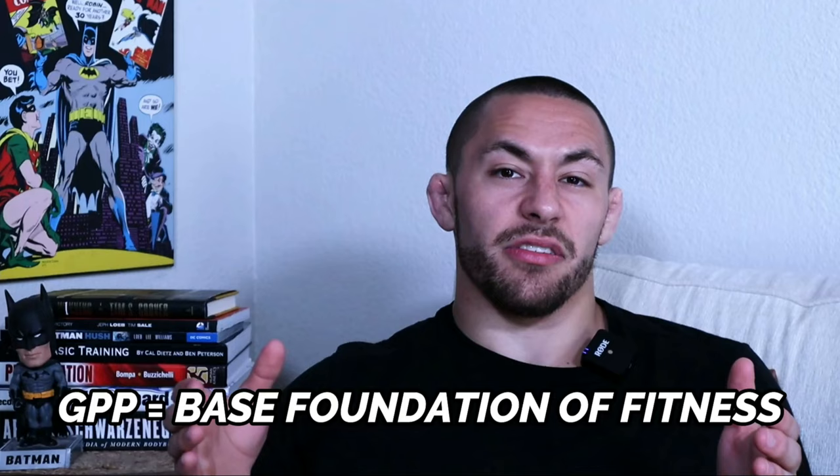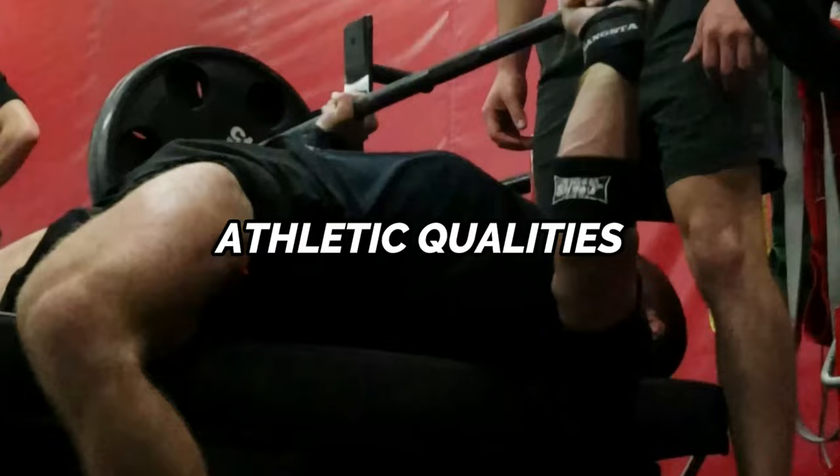You can also use the third day to focus on increasing your conditioning and developing your general physical preparedness, or GPP, which refers to your base foundation of fitness. What makes the three-day condensed conjugate split one of the best forms of training for Jiu-Jitsu athletes is that it allows you to develop multiple athletic qualities — strength, power, and conditioning — all while providing a better ability to recover from session to session.